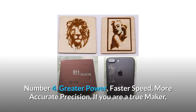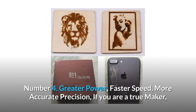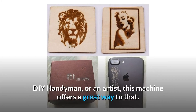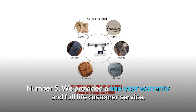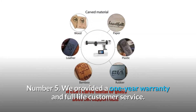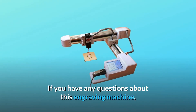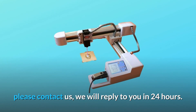Number four: greater power, faster speed, more accurate precision. If you are a true maker, DIY handyman, or an artist, this machine offers a great way to create. Number five: we provide a one-year warranty and full life customer service. If you have any questions about this engraving machine, please contact us and we will reply within 24 hours.